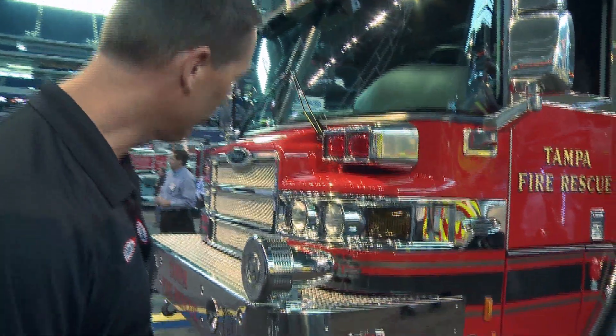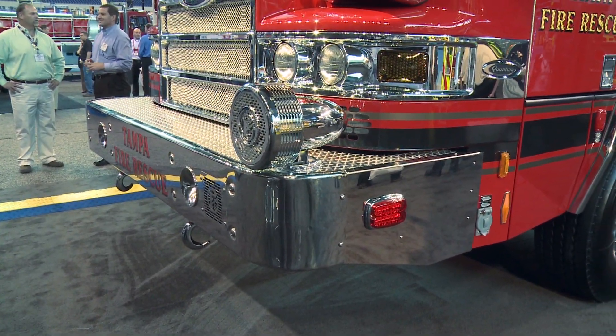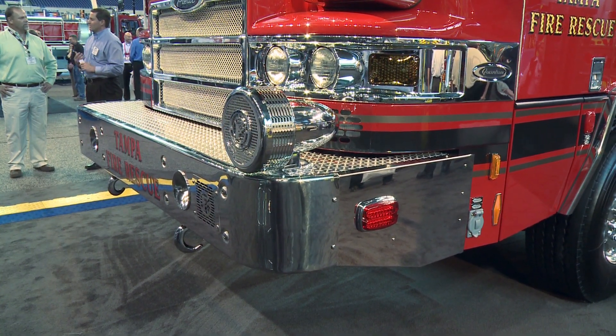Starting out in the front, we have a 13-inch extended bumper. The overall length of this truck is just over 47 feet, so we wanted to keep it as short as possible. That's why we went with the 13-inch front bumper extension.